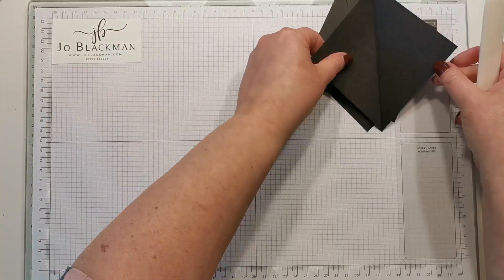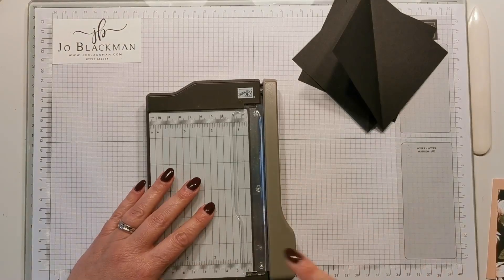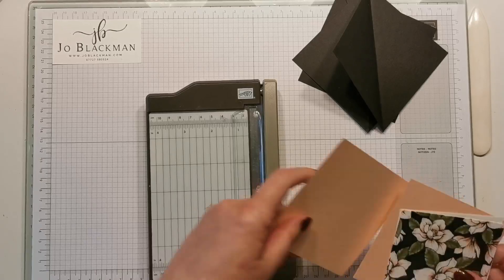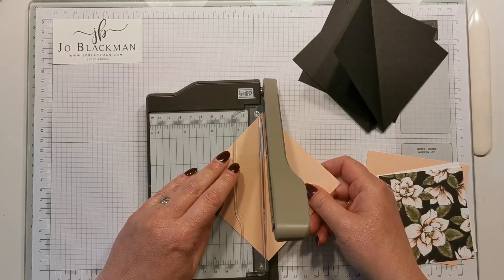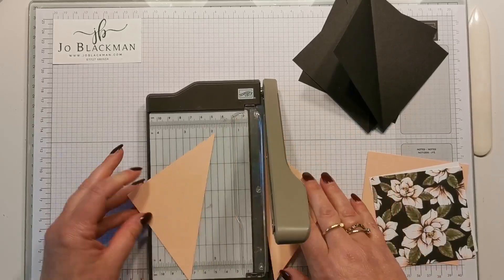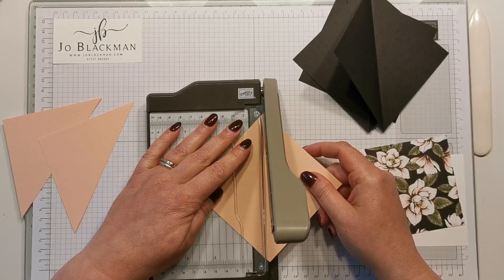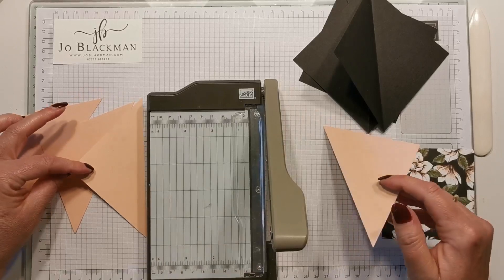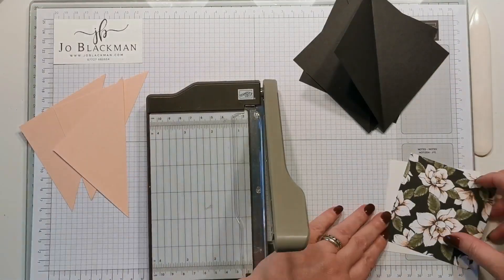Put them to one side for the moment. I like to use my little guillotine for this job — equally you could continue to use your trimmer. I need to cut my two petal pink squares in half and again this is going on the diagonal. You only actually need three of these so this one is a spare.